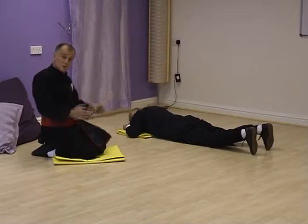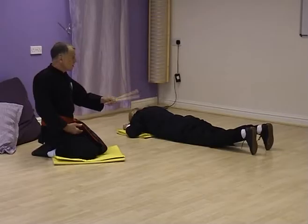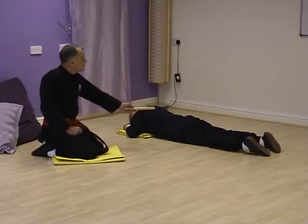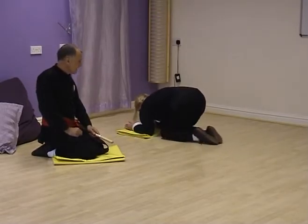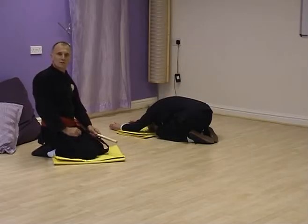On completion of this exercise, because you've been arching the back this way, it's always a good idea to stretch out. Louise relaxes her toes on the floor and then draws back to sit back on her heels, leaving her arms where they are, and then extending through, just relaxing for a few moments to make sure the back is now nice and loose after the work we've just done.